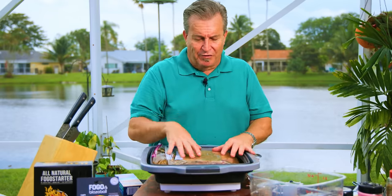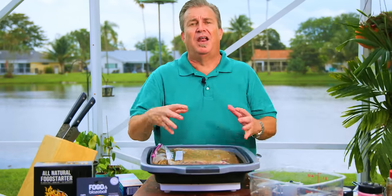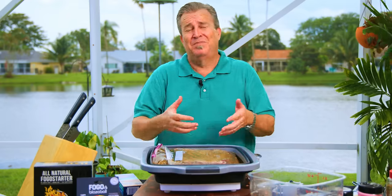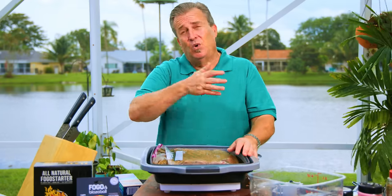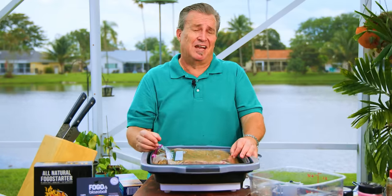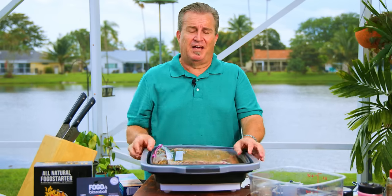One thing I didn't touch on — the membrane on the back. You can score it or you can pull it off. For these, I like to leave it on. I feel it holds them together better and makes for a better rib with these beef ribs — that's my opinion. If you want to peel it off or score the back, go ahead. In any case, this is going to go in the refrigerator for the next five days. To the refrigerator!